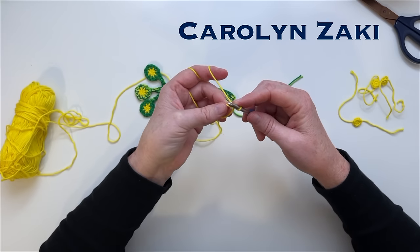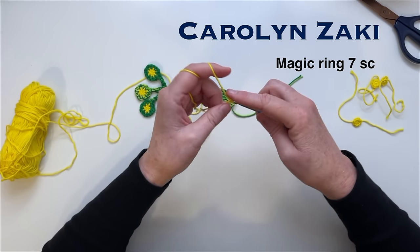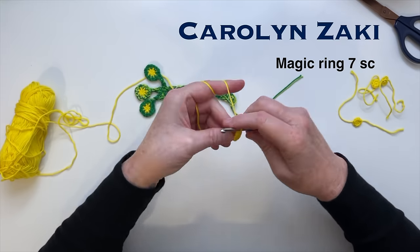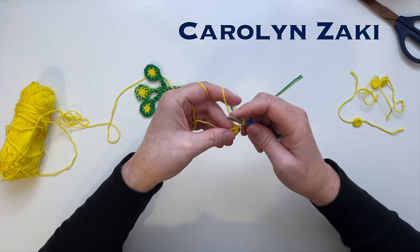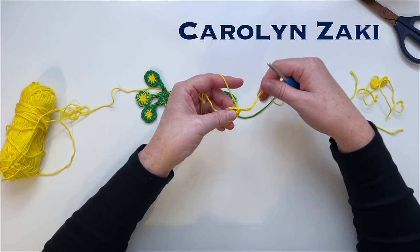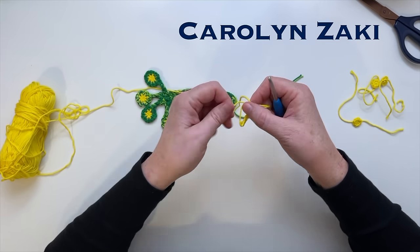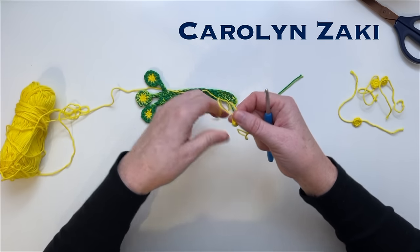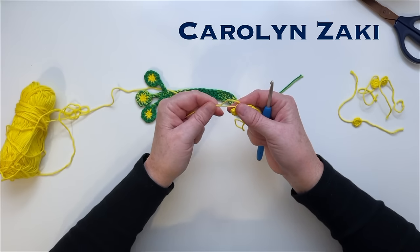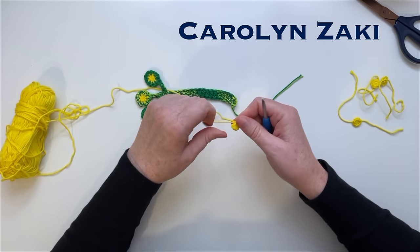Next we're going to do seven single crochet stitches into our ring. When you've finished your seven single crochet stitches, pull your yarn through a little longer. Then we're going to pull the shorter yarn piece tight to close the magic ring. The reason why it's called a magic ring is because as you pull it tighter, you can completely close the gap in the centre. Just pull tight until all of the gap is gone.